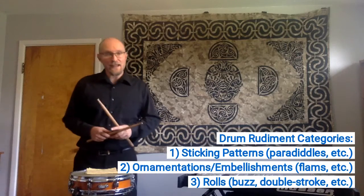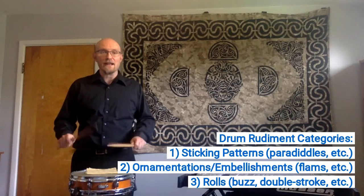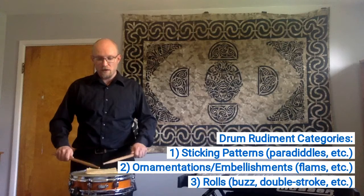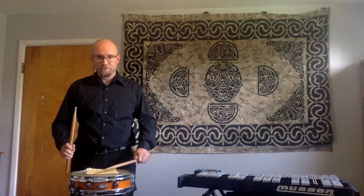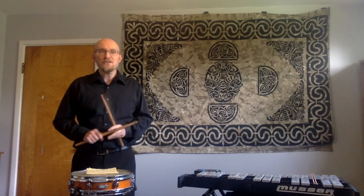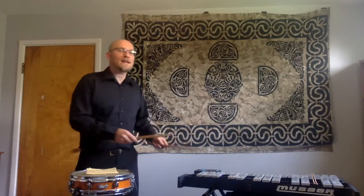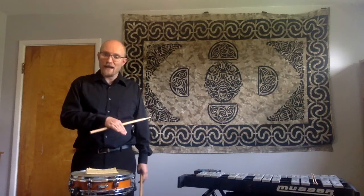The 40 official rudiments are a collection of different sounds to create that line. One category is sticking rudiments — combinations of rights and lefts — the paradiddle being the most famous: right, left, right, right, left, right, left, left. Those sticking combinations not only create line or phrase for the drums, but they can also help with things like glockenspiel, drum set, and timpani. When I need to turn around my motion to go up or down in pitch, having a double left or a double right is going to allow me to get that turnaround to happen.